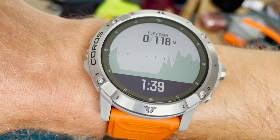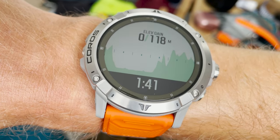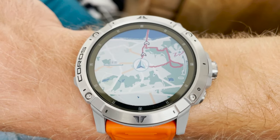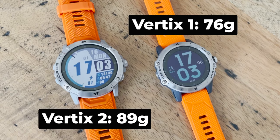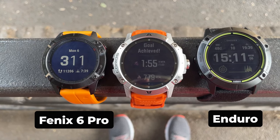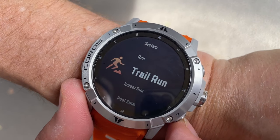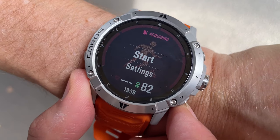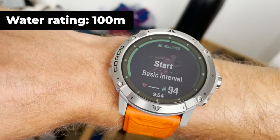Other neat additions include elevation profiles when you're out on a run, showing how much elevation you have left to climb. You can load routes onto the watch, but unfortunately there's no turn-by-turn navigation. This is a chunky watch and at 89 grams it's heavier than the Vertex 1 and heavier than all but the biggest Garmin Fenix 6X Pro. The Vertex 2's 1.4-inch 280x280 display is the biggest screen you'll find on a Coros, bigger than the original Vertex 1, and it can handle up to 8 customisable stats at a time.